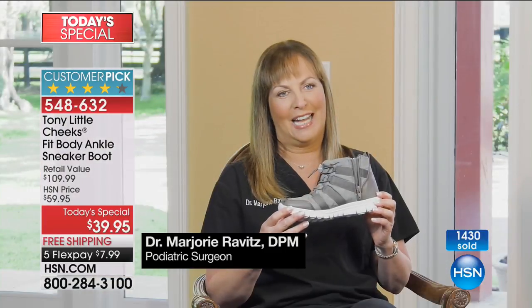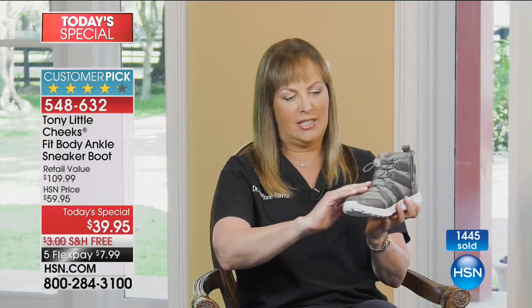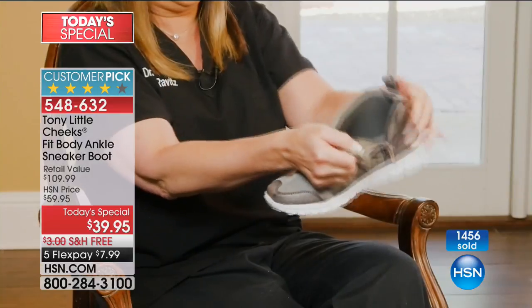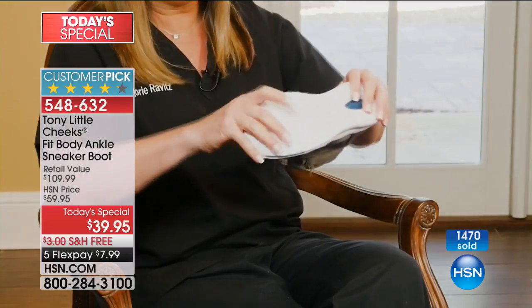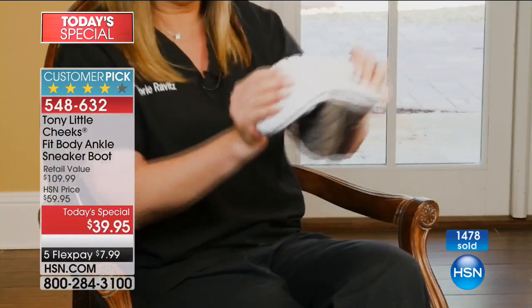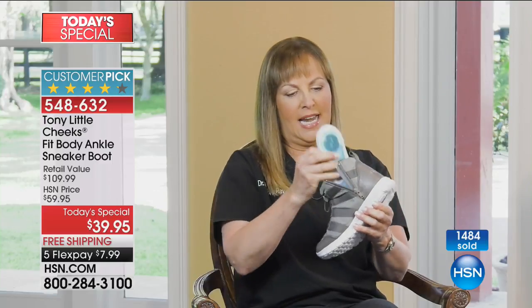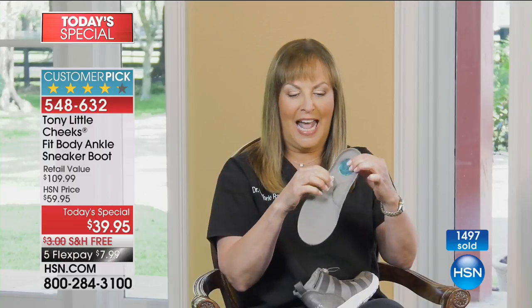These are the Cheeks Fit Body ankle boots. I love these shoes. The moment I saw them, I fell in love with them. It has great design. This is a water-resistant upper. It has bumpers on the side, a zipper which allows you to fit them comfortably. Then it has this cushion insulated top and bottom — very, very comfortable. A waffle bottom that allows you to exercise and move around as much as you can. It has this wonderful insole with a full-length gel bed, an energy pad for shock absorption, and — my favorite — a memory foam arch support, which is so important especially when you're exercising. It is so comfortable, really beautiful.